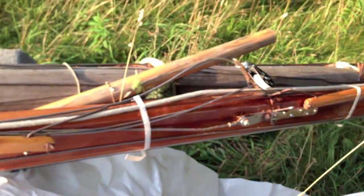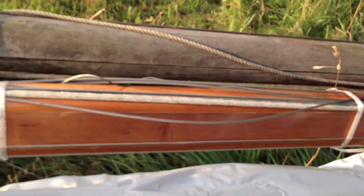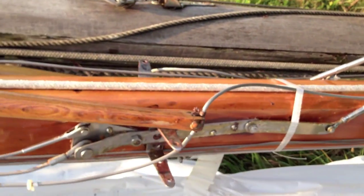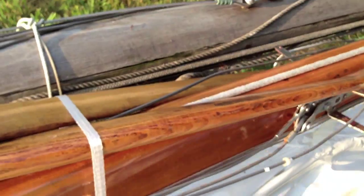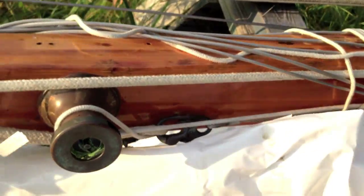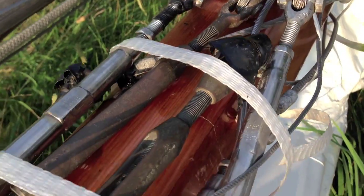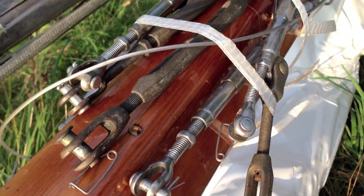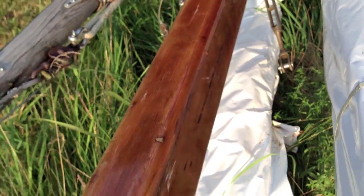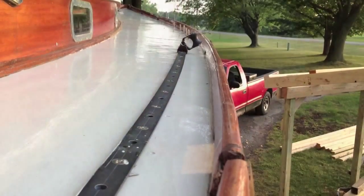Here's the block for the jib. It's fractional rig, so the jib doesn't go all the way to the top of the mast. Working our way down through, everything's in nice shape. There are the spreaders — they're white oak, in great shape, original as far as I know. Lines and rigging are there, stainless rigging. There's the winch for the main halyard. Here are your turnbuckles, all set to go and could be put right back on. The mast goes through the cabin top — it's a keel step, so it goes right through.